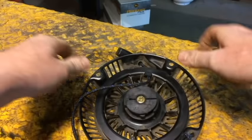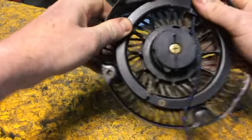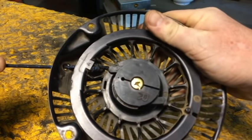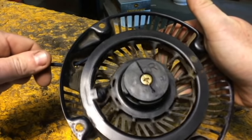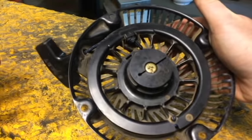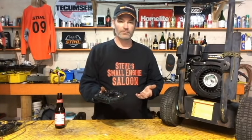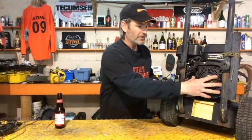Now start pulling that rope out again, holding it with your thumb. Keep pulling and pulling, and then boom — that rope just slides into place. Let that rope go really slow and you'll find that it just slips right in there. That worked absolutely perfectly. Now you bolt that back onto your engine and you're off and running.